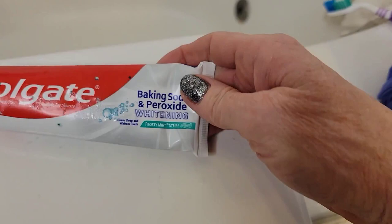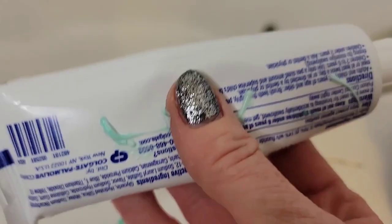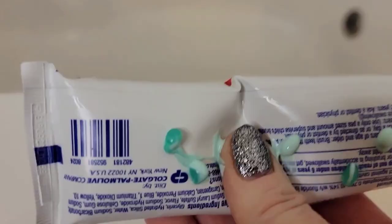It already smells minty fresh. This happens to be baking soda and whitening toothpaste — good for whitening teeth, and hey, maybe it'll whiten your toilet a little bit too. I'm going to squeeze a little bit — you can see it coming out on the sides. This is going to be slowly leaking into your toilet tank, so every time you flush, a little bit of minty freshness goes into your toilet bowl.